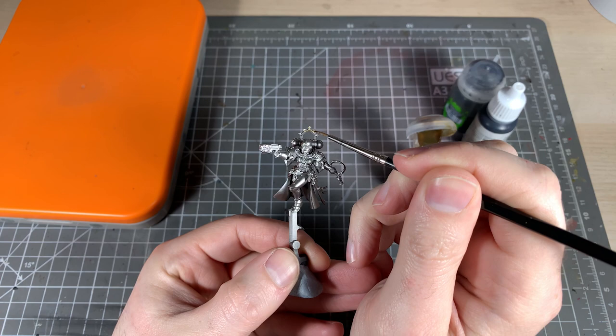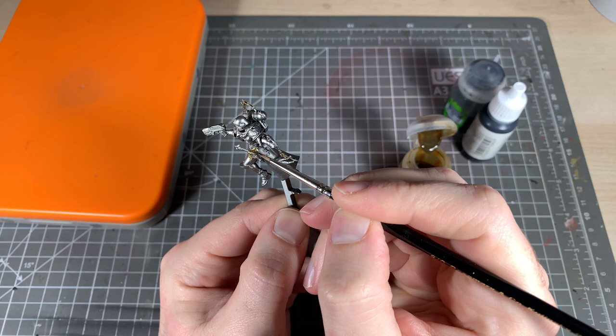Next up we use Skeleton Horde and paint in all the little gold details — the little halo thing on the back, the sword handle, and the little Inquisition marks.